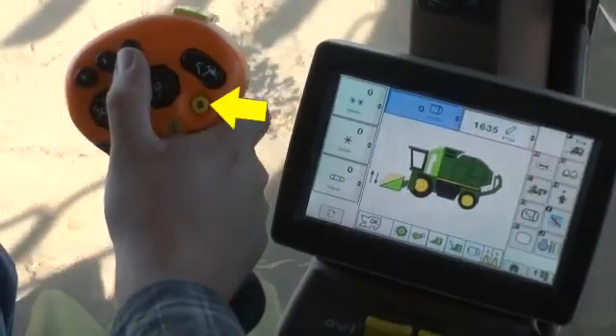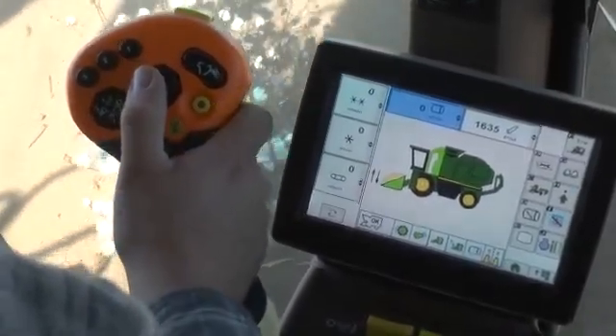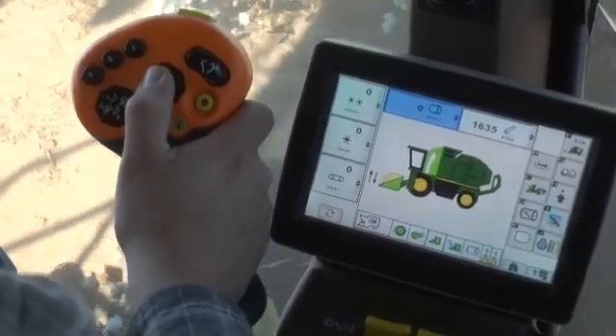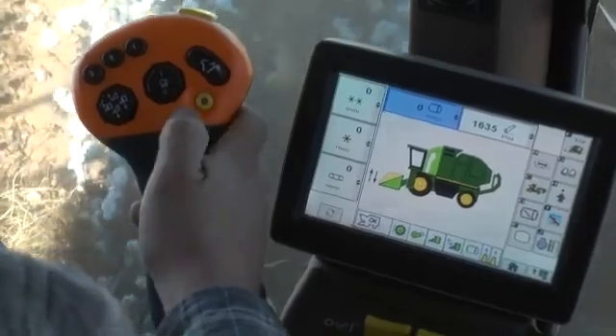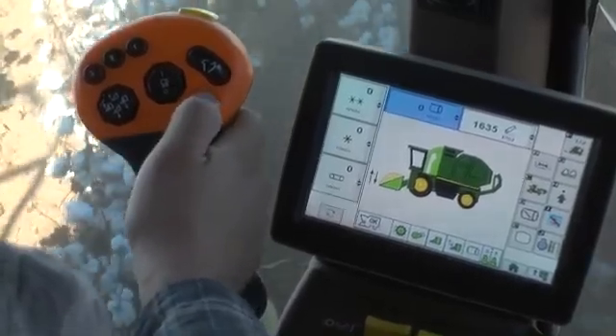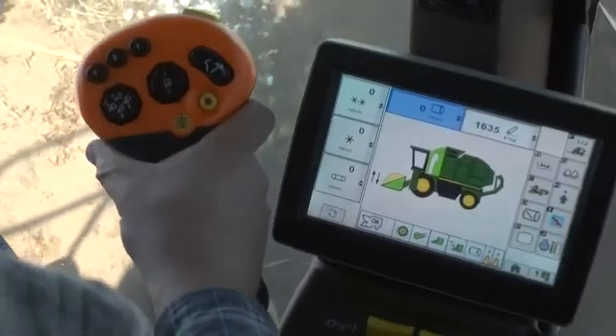The yellow button at the lower right of the multifunction lever engages row sense guidance. Pressing the button once engages manual row sense, and an audible alarm sounds to confirm guidance engagement. The status bar icon changes from yellow to green.